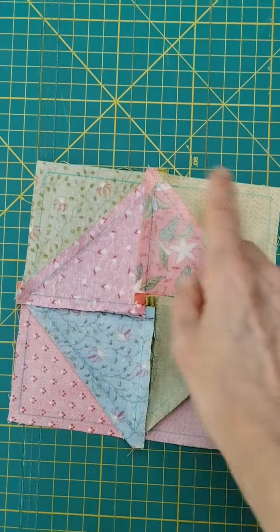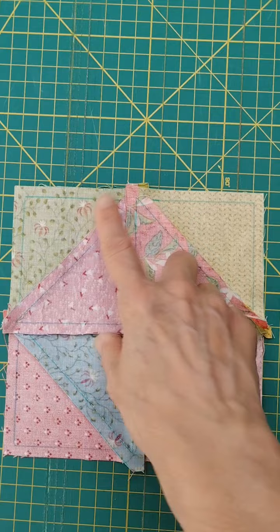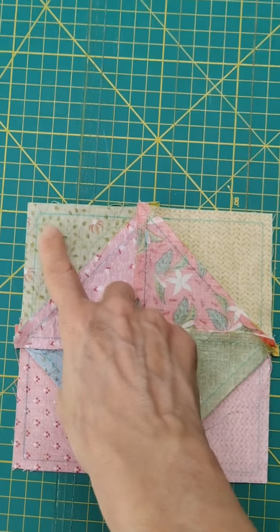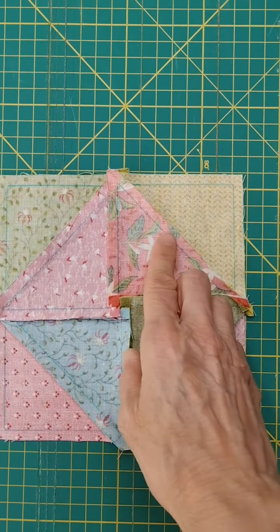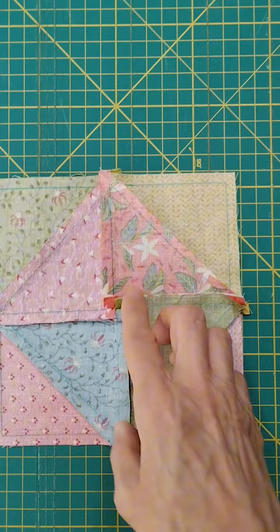Comprueba que te mida 15 x 15 cm. Si se te ha quedado más grande de 15 x 15 cm, entonces tienes que coser por debajo de la línea. Si se te ha quedado más pequeño de 15 x 15 cm, entonces tienes que coser encima de la línea o dentro de la línea.